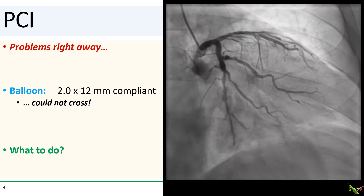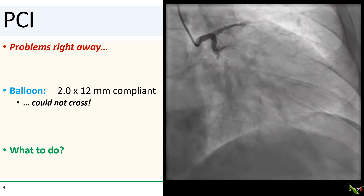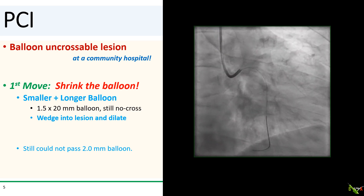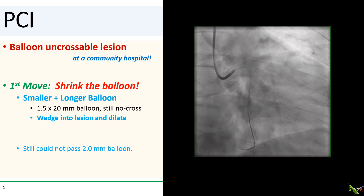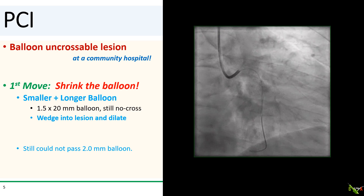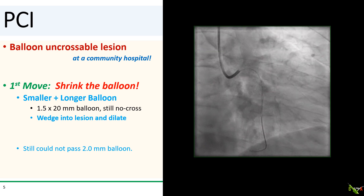But surprisingly enough, the 2.0 balloon could not cross the lesion. So we go to our algorithm for a balloon uncrossable lesion at a community hospital. My usual first move is to try a smaller balloon. I reached for a 1.5 by 20 mm balloon, but that still could not cross. I wedged the balloon into the lesion and inflated it anyway, thinking I could stretch the opening just a bit so other balloons could cross — but that didn't work. I still couldn't pass another 1.5 or a 2.0 balloon.